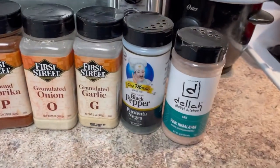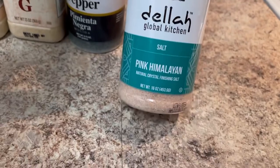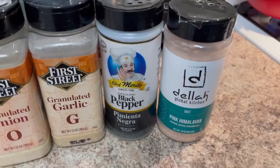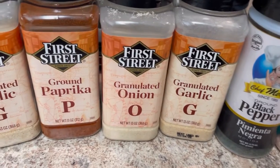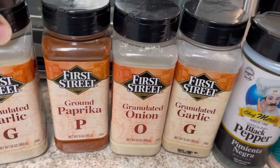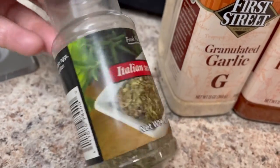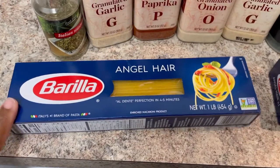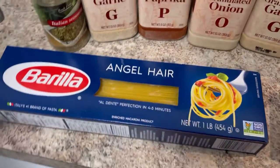Let's go down the line of what seasonings I like to use for my ground turkey spaghetti. Of course, pink Himalayan salt — I get it from Costco and just refill this bottle over and over. Then black pepper, garlic, onion, paprika, and of course Italian seasoning because it makes it taste so good. I'll be using Barilla angel hair pasta — I love the angel hair and use it for most of our pastas.